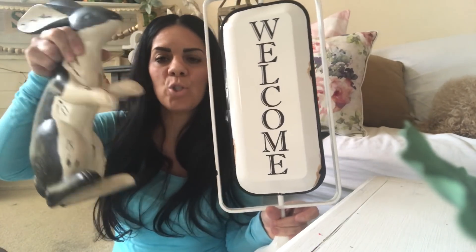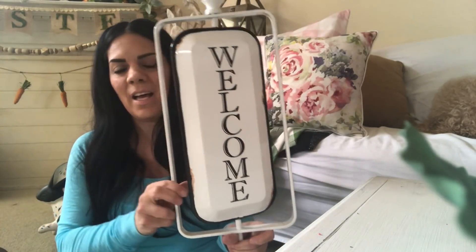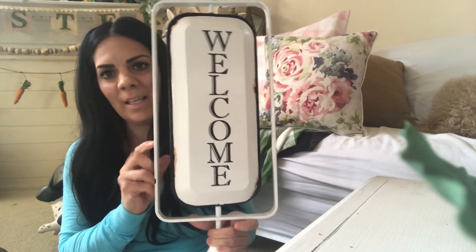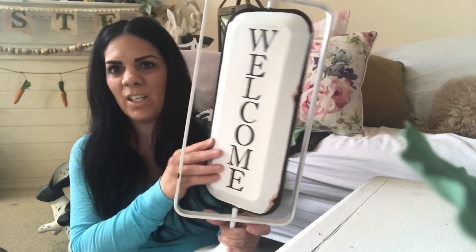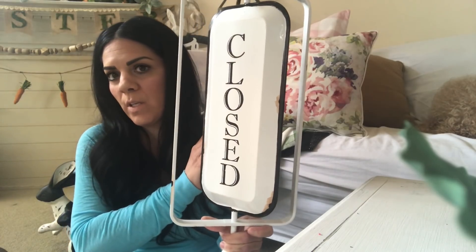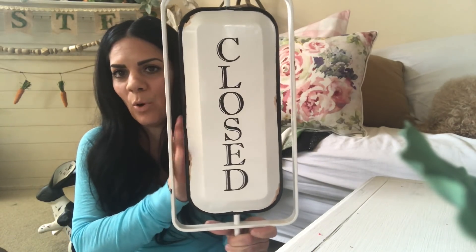I love how these two pieces go together. This sign is pretty big and I like the way it spins. It says 'Closed' — you could put this in the kitchen or in your entry when you don't want anyone to come over. It's closed, don't come over!